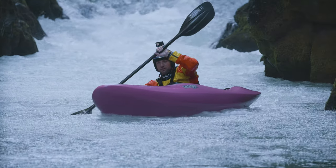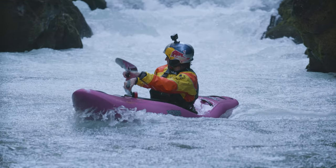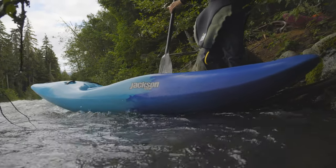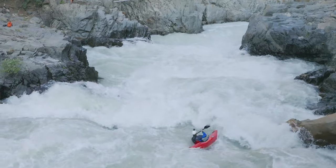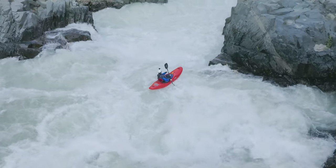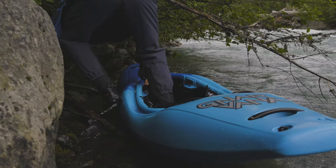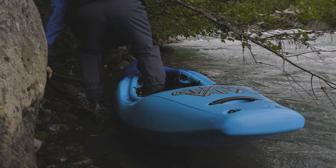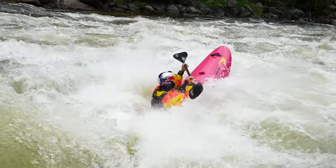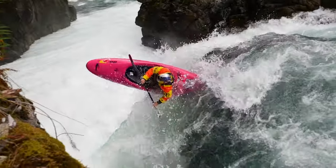Now let's talk about the width of the boat. Not only do we keep this boat nice and wide for stability, but we made sure to carry the width really nicely through the middle of the boat, giving you a much more stable and balanced package and a much higher floating boat. That width through the middle also gives you much more planing surface for carrying your speed over features. When you get to the stern, we made sure to taper it in really nicely towards the end, so whenever you need to maneuver or get on edge to boof, there's nothing stopping your ability to lift that bow nice and high.